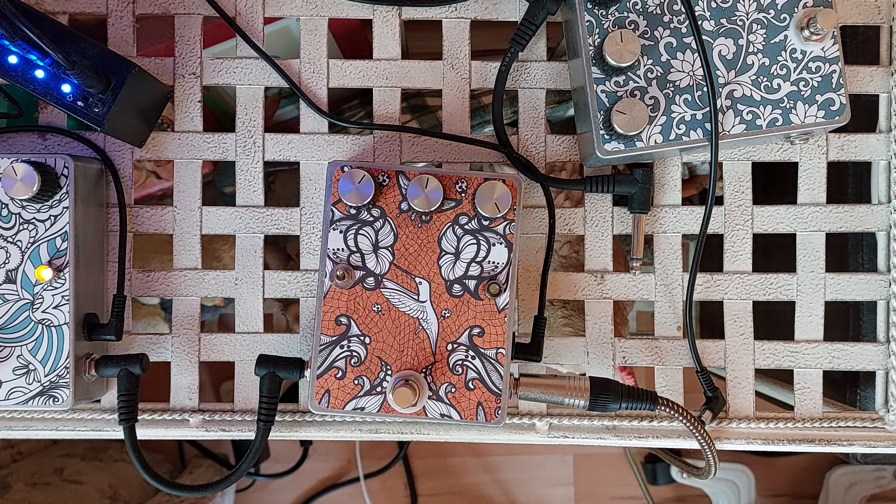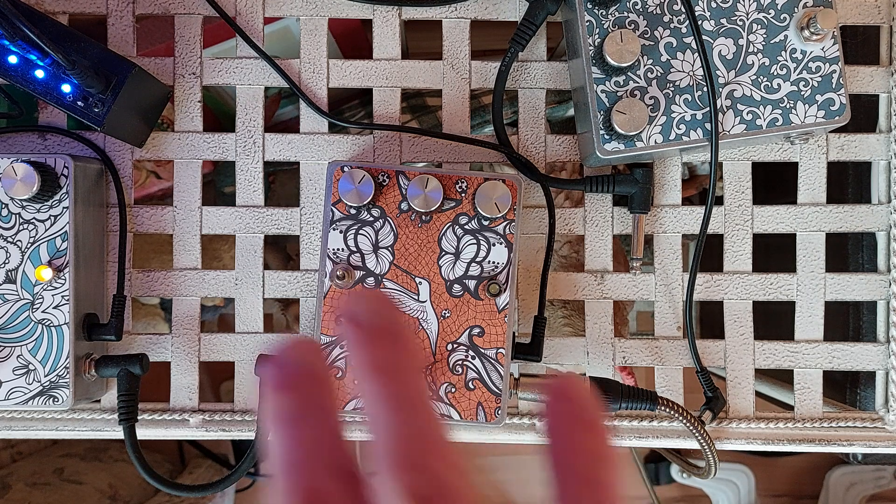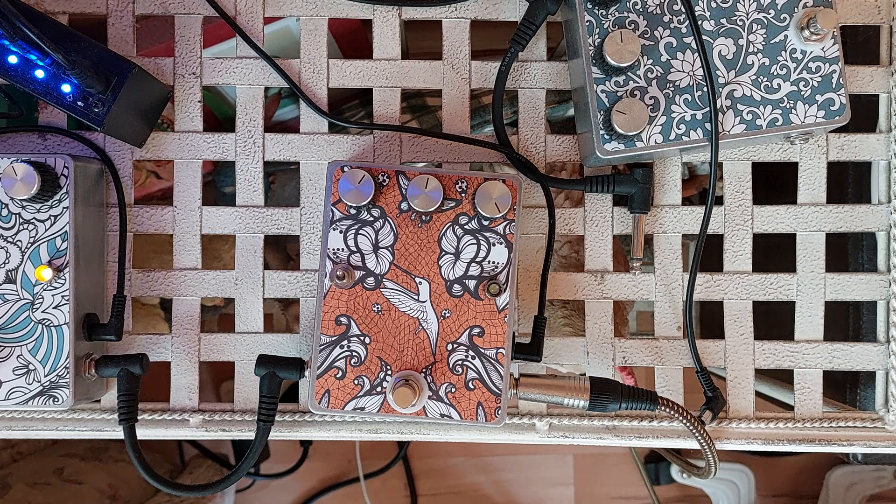Here's a look at the V5 IC Big Muff. The box seems a bit random — I originally built an EQD Hummingbird in there, but I didn't like the ticking, so I thought that box would lend itself to a Big Muff with the switch placement and the size of the board and everything.